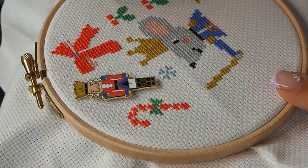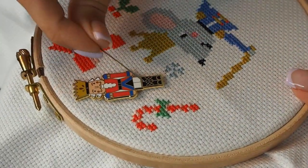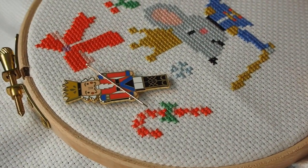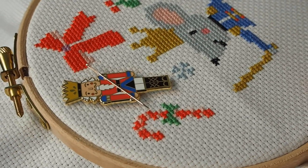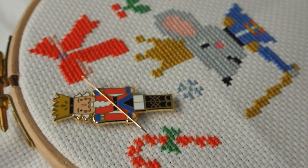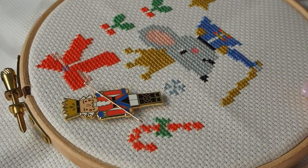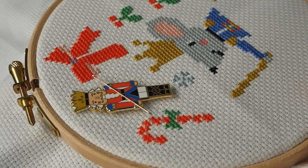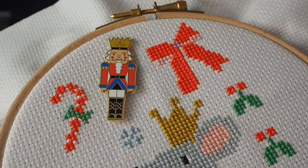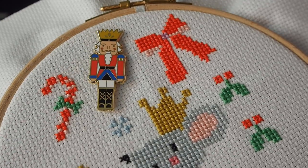I've got my needle here which I will use when I'm stitching, and then to keep it safe while I'm not stitching I will pop it on the Needle Minder. Needle Minders are really useful — if you wanted to take a little break while you were stitching you always know where your needle is. You'll never lose it, and it can be quite annoying to have to hunt for your needle while stitching. The magnets we use are really super strong so the needle will cling on no matter what.